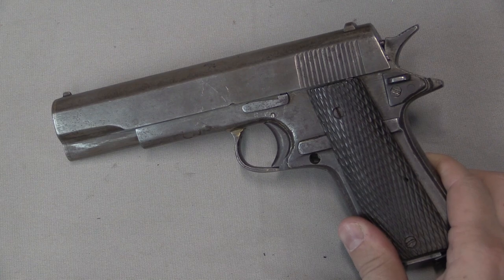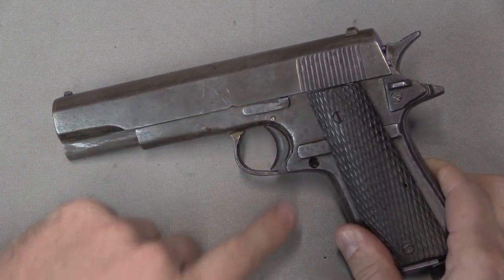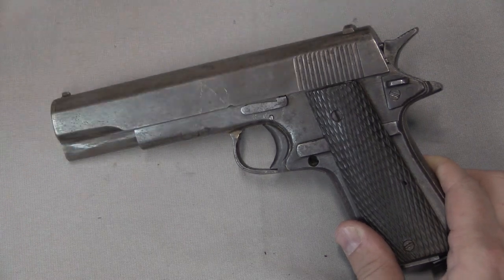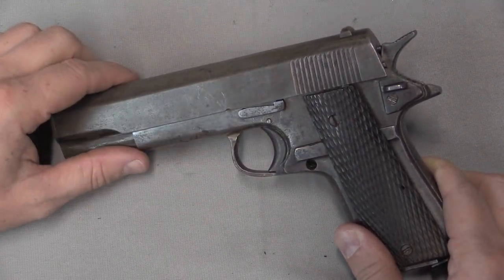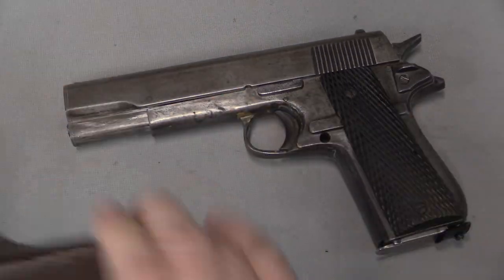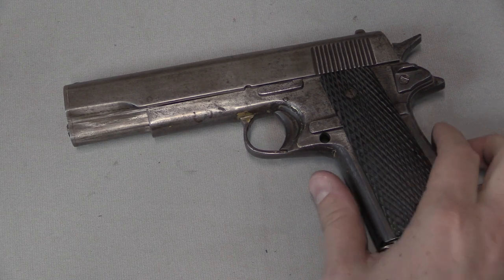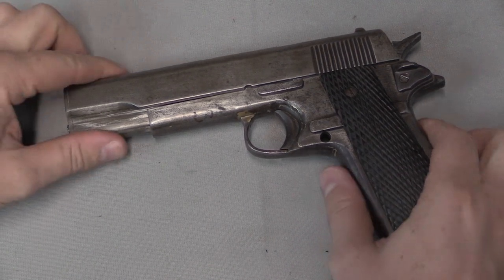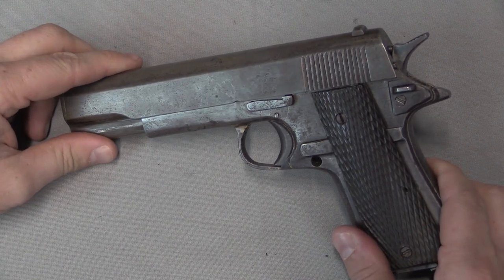We know this is a copy of the 1911 — all the distinctive features: the grips, the cutouts, slide stop, magazine, safety, hammer. This is clearly — whoever made this, we'll call him the craftsman — someone gave the craftsman a 1911 and said, make me more of these. And the guy said, OK, I don't really know how that works, but I see what the pieces are, and I can take it apart, and we'll do our best here.